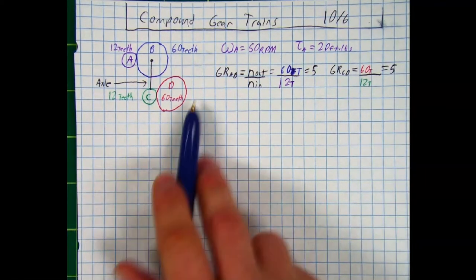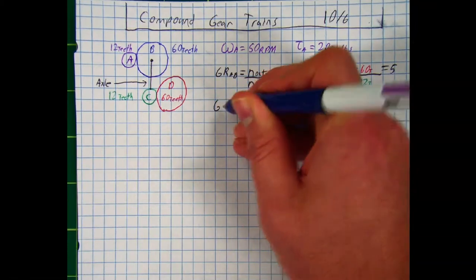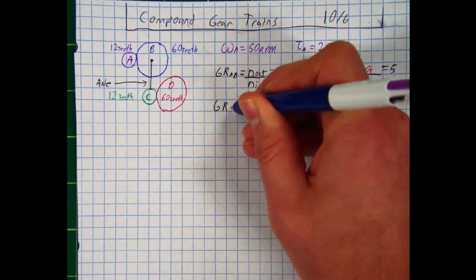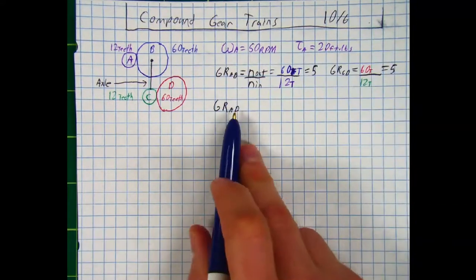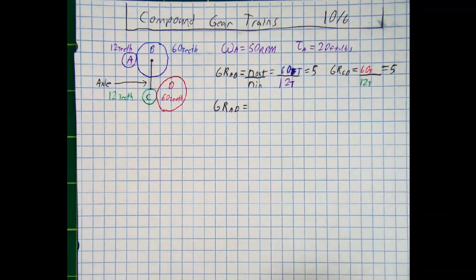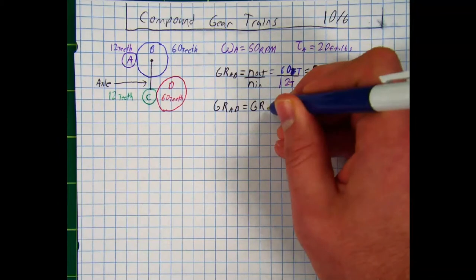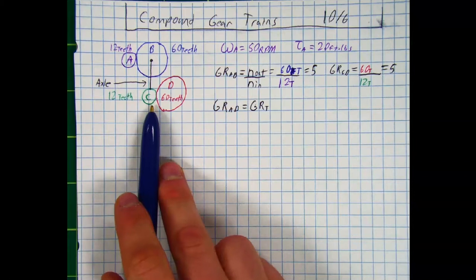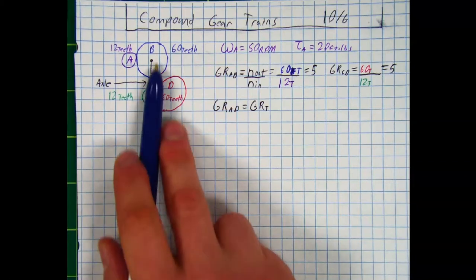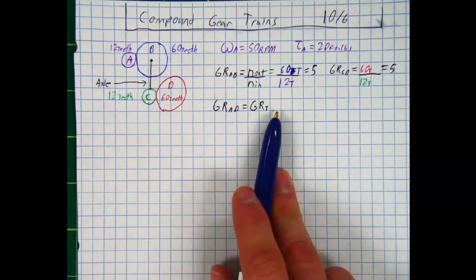That was just a review on how to solve for simple gear ratios — nothing new. But what if we wanted to find the gear ratio from gear A to gear D? That is the total gear ratio of our compound gear train, which is what we built here. Whenever you have a simple gear train connected to another simple gear train by a wheel and axle system, that is a compound gear train.